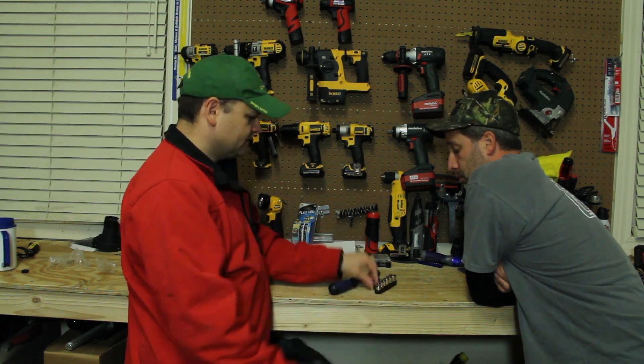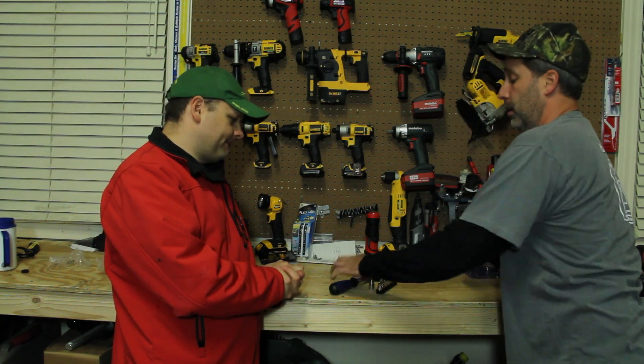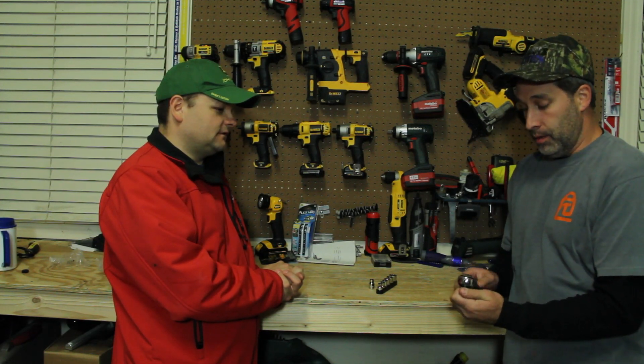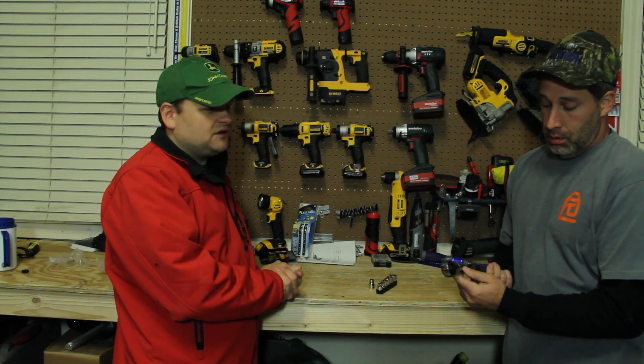It comes with some sockets — great gift right there. I actually think this is innovative; this is pretty cool. I like the idea, the concept behind it. The double drive stuff really sold last year. It's hot stuff.